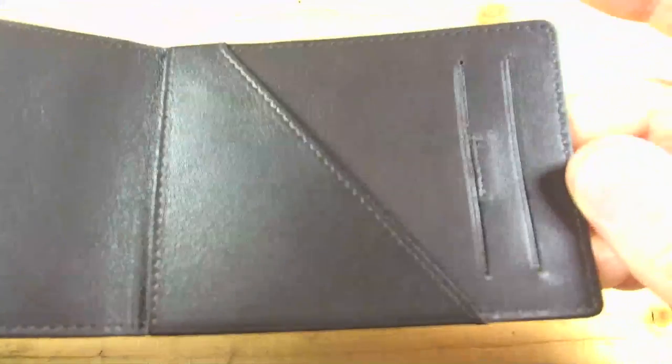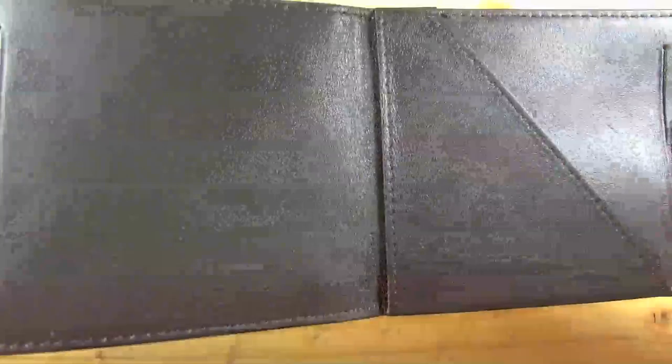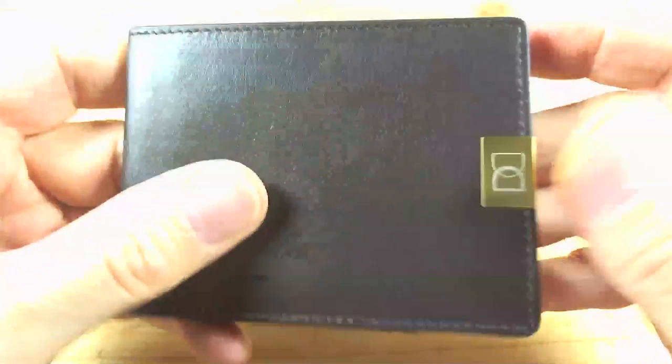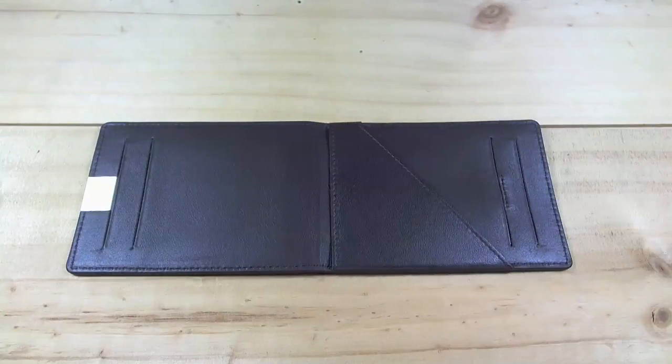Stitching all nicely completed — machine stitched, I think. But it looks good. Let's put some cards in it. So so far so good.